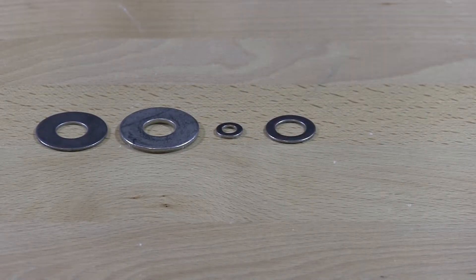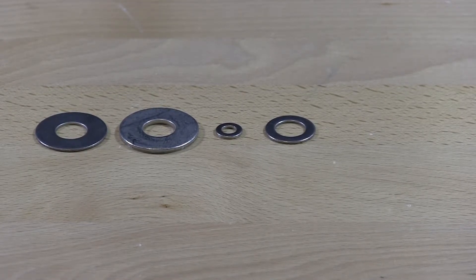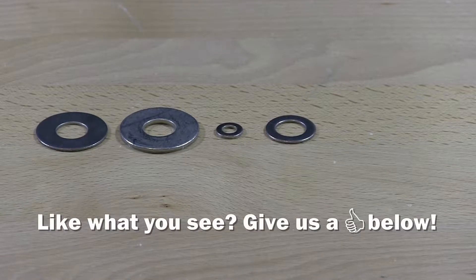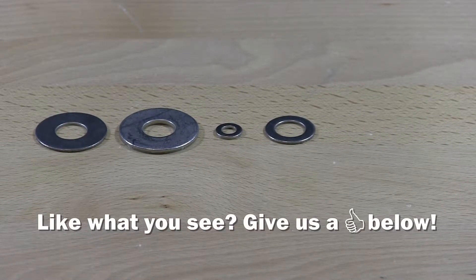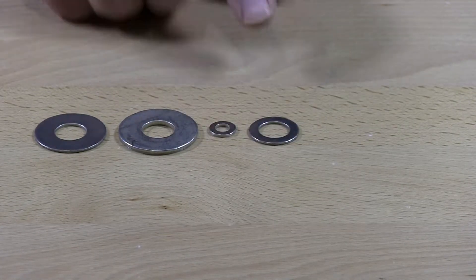This is an AN-900 series — I believe there's an AN-900 series and also an 800 series. There are all kinds of different diameters as far as washers go in AN.